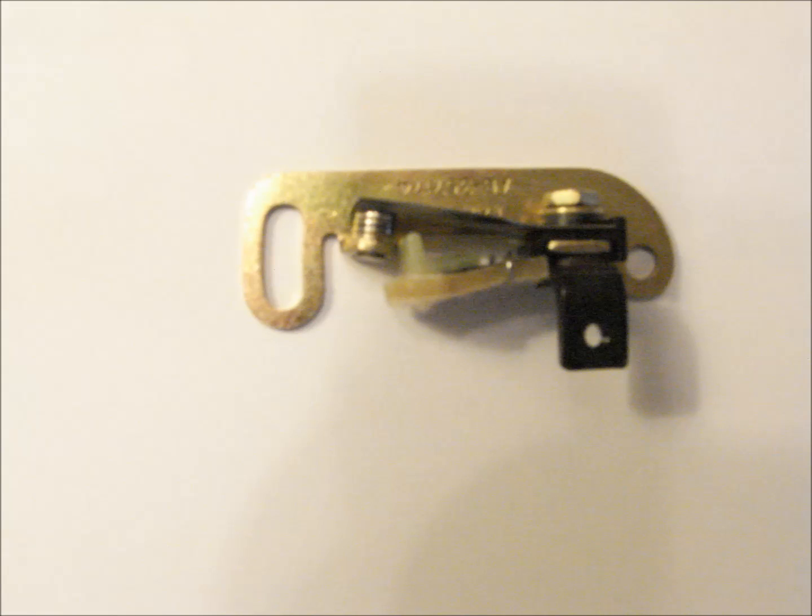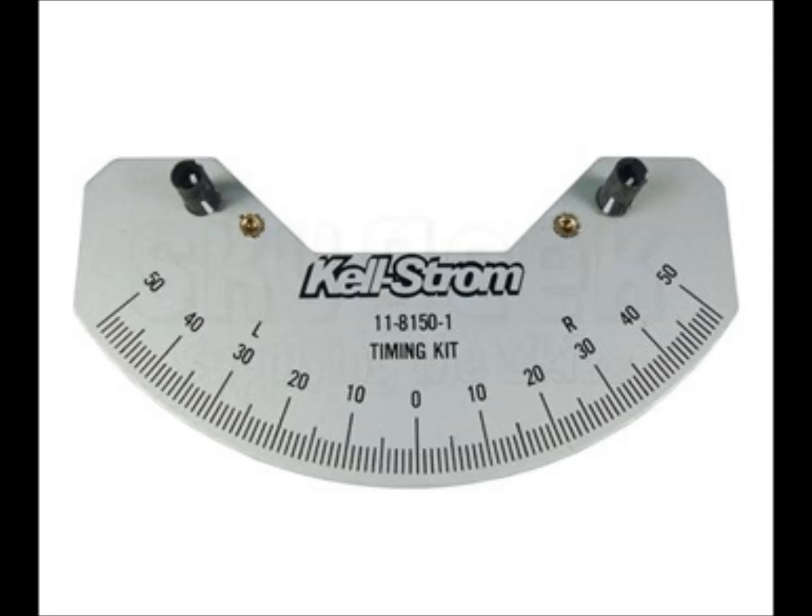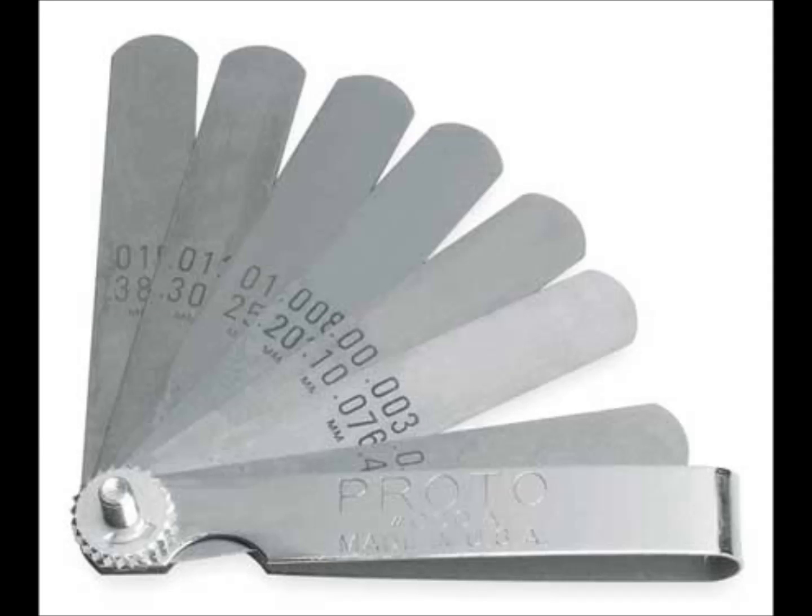The final step is point gap timing. For this you will need a buzz box, a magneto pointer tool, and a set of feeler gauges.